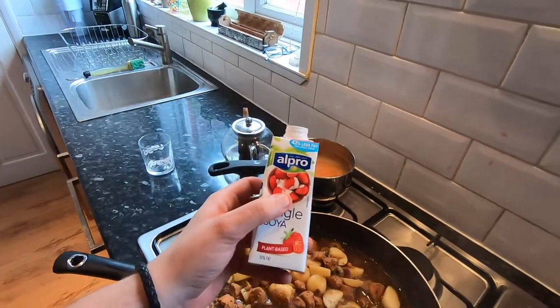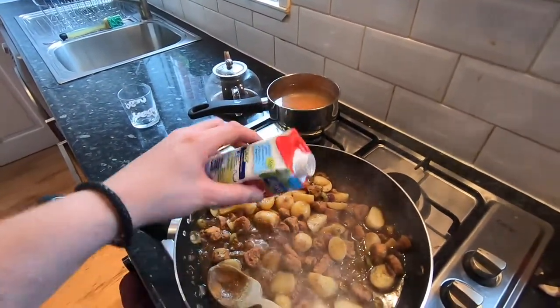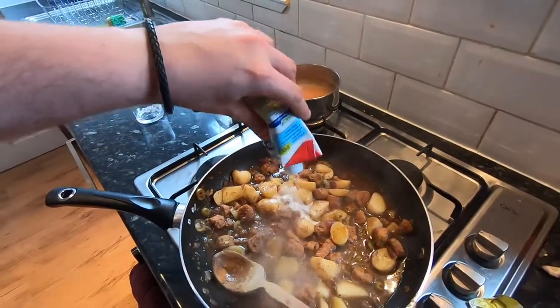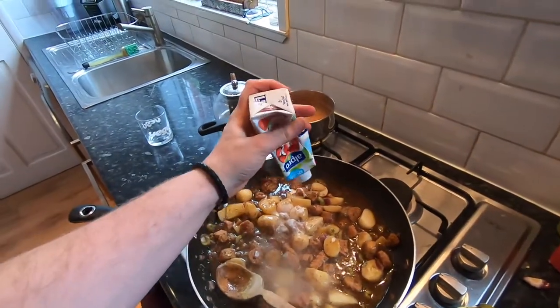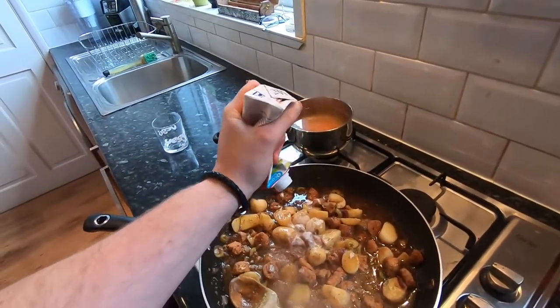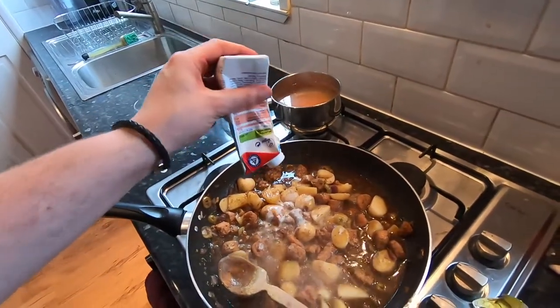We've got some Oatly single soy cream just to make this a little bit creamier, so we're going to add a little bit of that. You could also use unsweetened soy milk or unsweetened oat milk to make things creamy — I do it all the time. Just don't use sweetened milk, otherwise it makes your savoury food taste wrong.